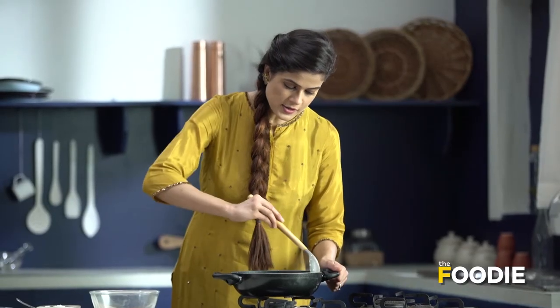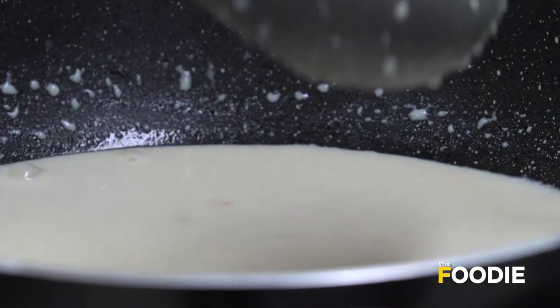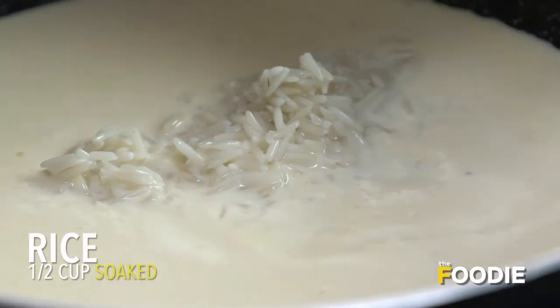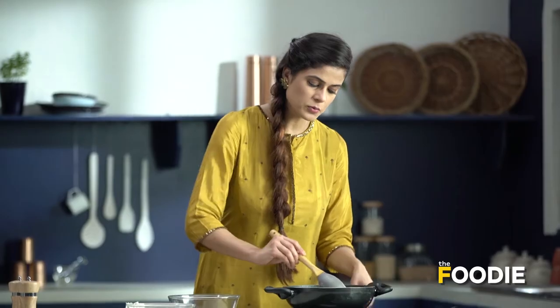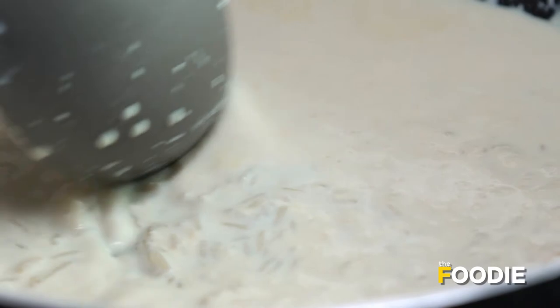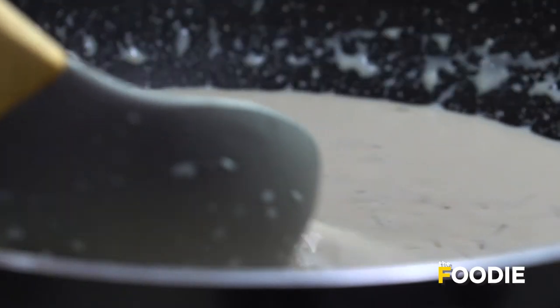As you can see, the milk has reduced quite a bit and its color has also changed. Now we will add the rice — I had soaked the rice for half an hour. We have to cook this until the rice is fully cooked. Because the rice was soaked, it will cook quickly.